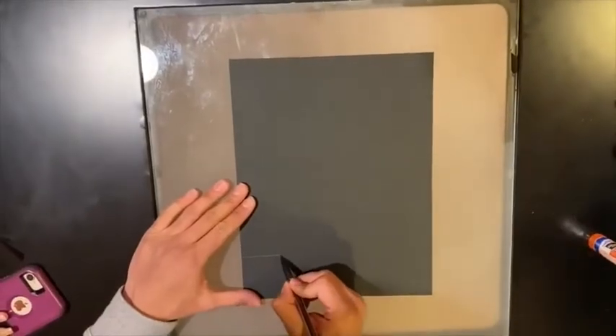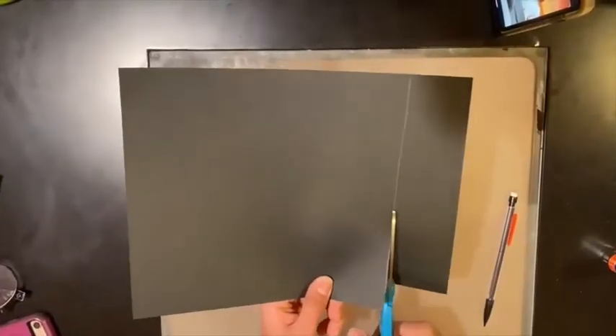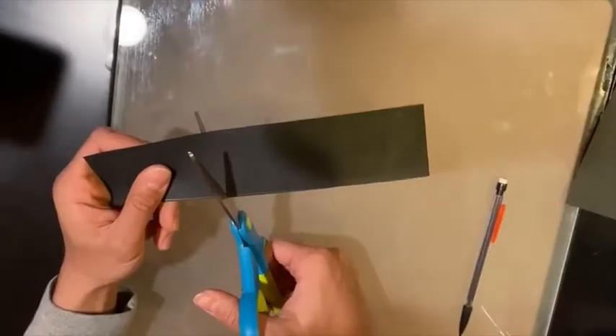Then take your black piece of paper and draw two finger length lines, then cut the strip out. After, measure it to your hat like shown and draw a line, then cut at the line.